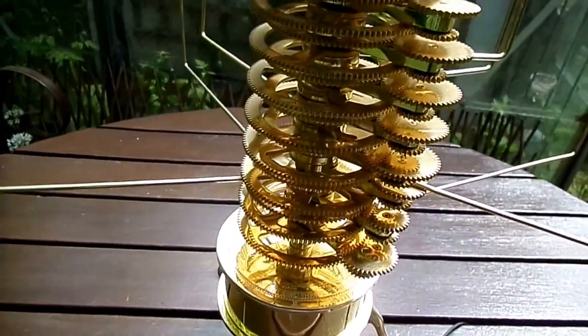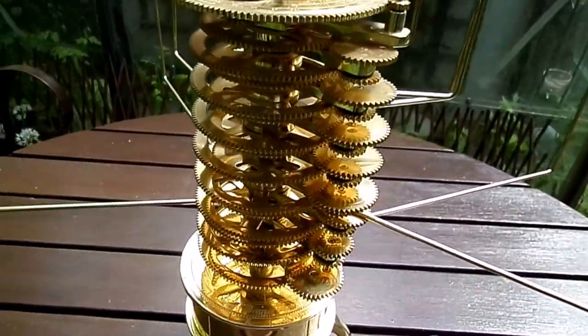A great deal of mathematical calculations were required to get the gear wheels correct.